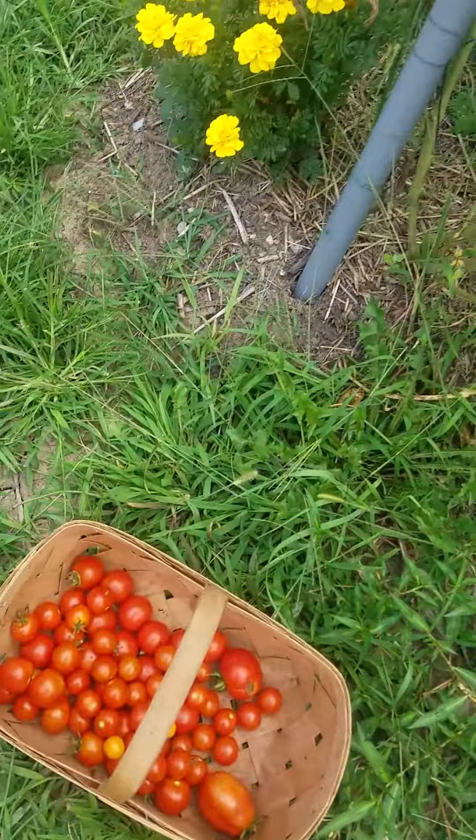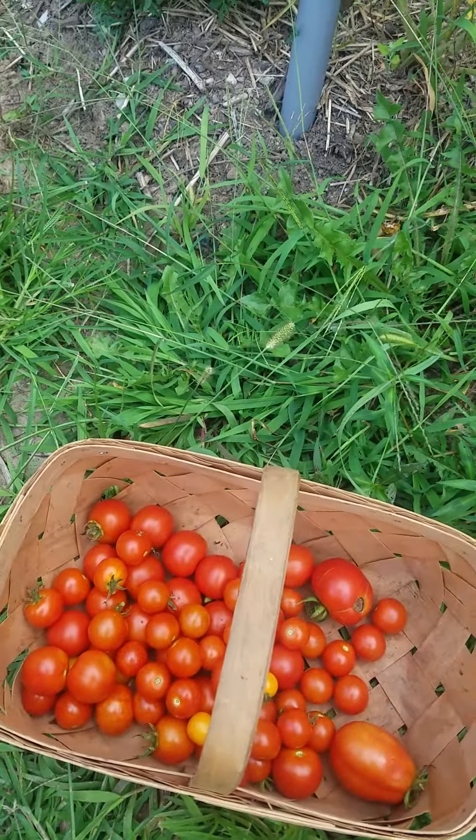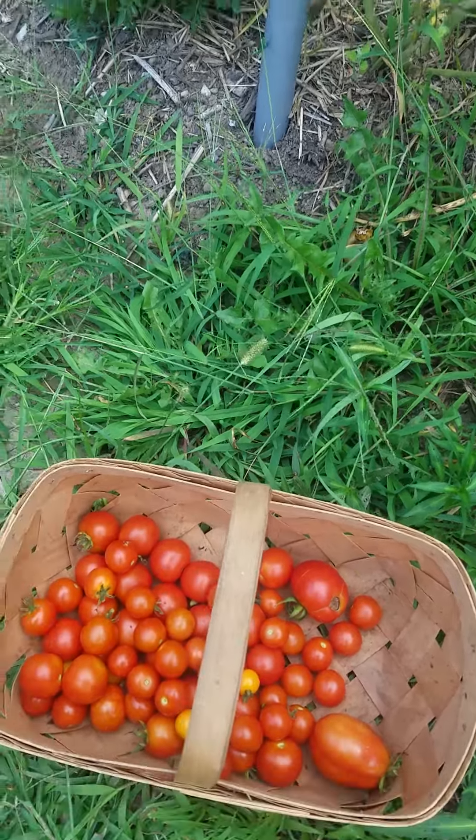I got a nice basket of tomatoes and I'm getting ready to check the other stuff. Thanks for hanging out — try the nasturtium, radishes, marigolds, and diatomaceous earth. I guess it works! Have a good one.